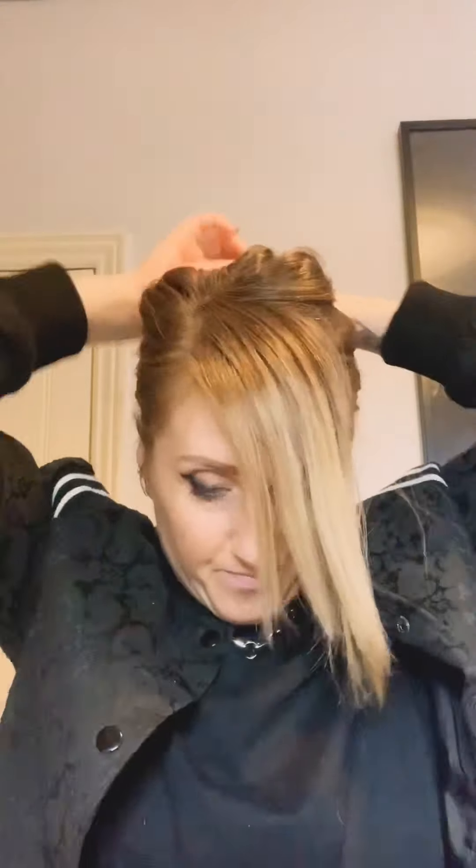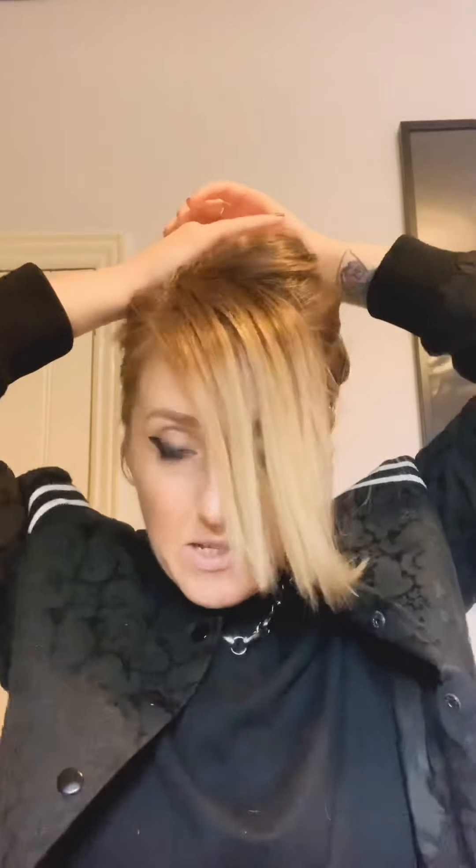My hair is currently on day four of wear, so you can see there are a few natural oils building up. I already did a home workout this morning as well, so there's some sweat up in there too! Section through the front part — that's going to become your quiff. Just get the rest of your hair away from your face so you know exactly what you're working with.